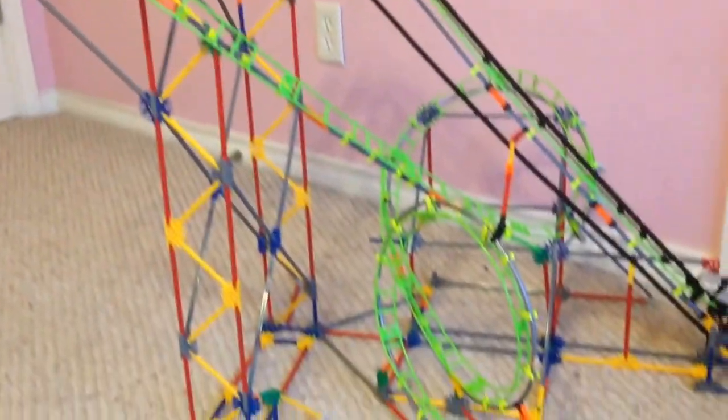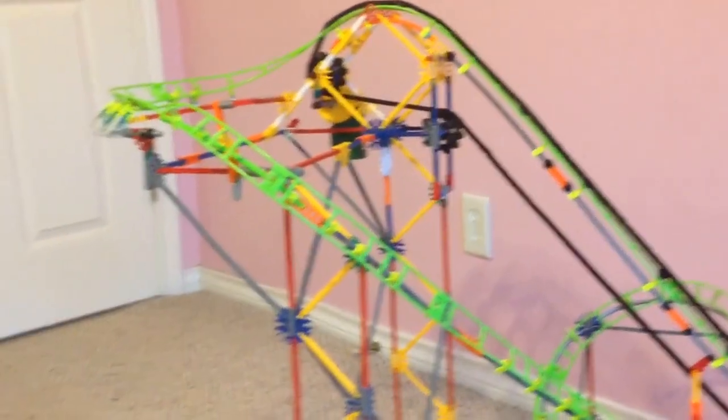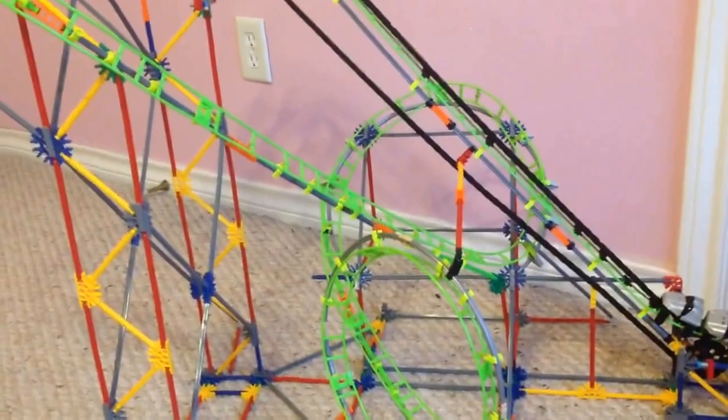Here is just an overview of the roller coaster — the build shown on the box, what it looks like built. You can see the double car. The motor is at the top on the other side, and it runs on this track. I'm going to go ahead and turn it on and show you how it works.